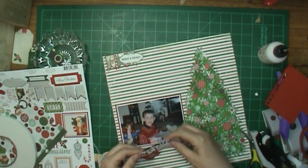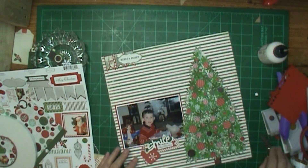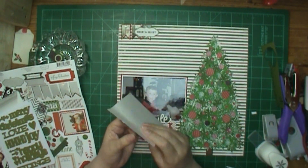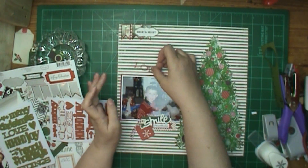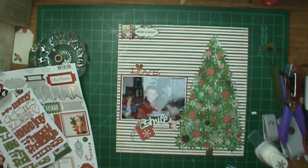I have three tags there and the banner that says 'I heart Christmas,' and of course my twine. I put two of the tags together and only put one piece of twine between the hole there, because I thought it already looks pretty busy with two pieces of twine there and I didn't want to put a third. So I just kind of layered them there.